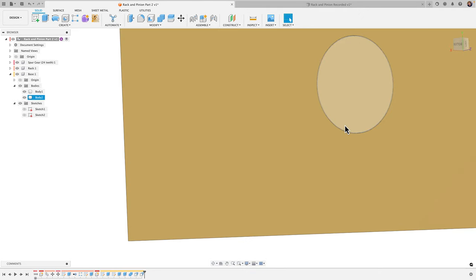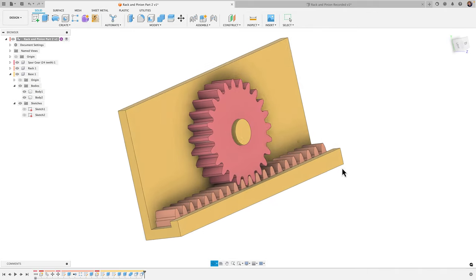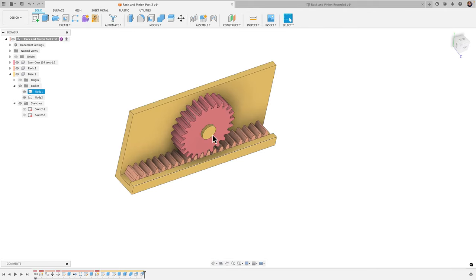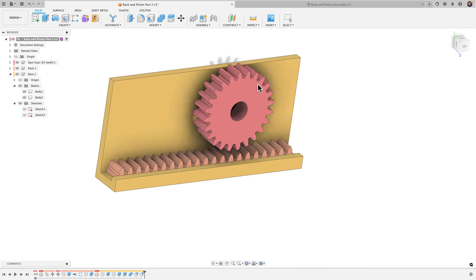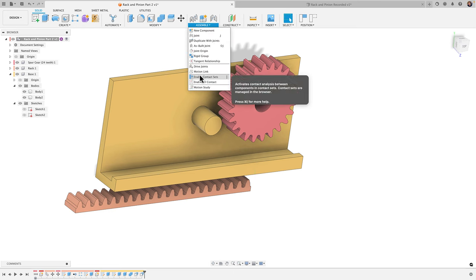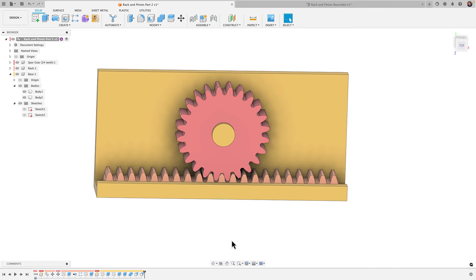That's how we create this rack and pinion assembly — the spur gear, the rack, and the base. I'll end it here, and in the next video I'll show how to add motion to our components by applying joints and a motion link. Stay tuned for that.